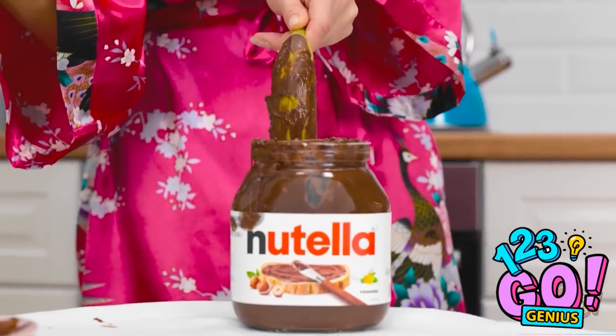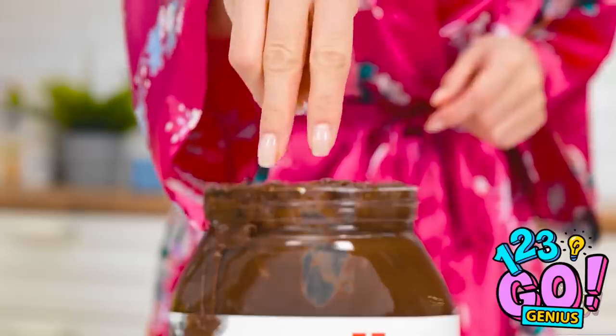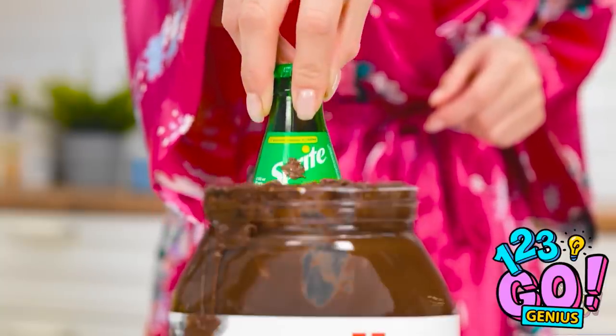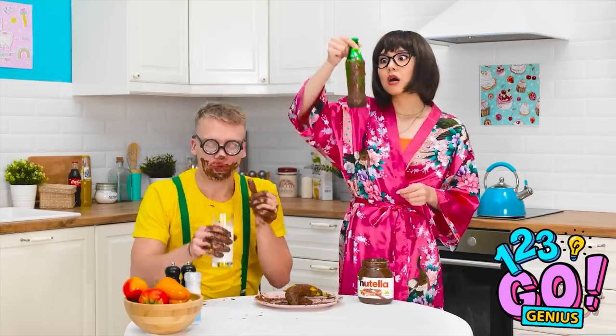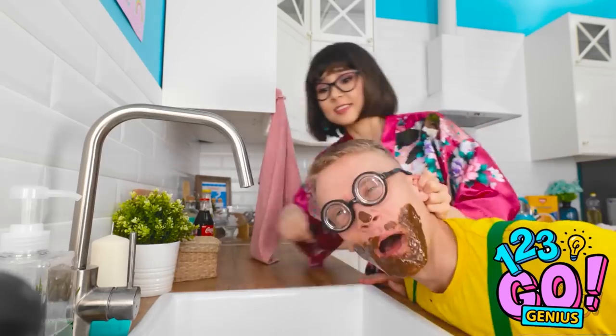There's something else in the jar — a banana? Yuck. At least he's eating fruit. Let's see what else is in there. Soda? How is this even possible? We need to do something about this mess.